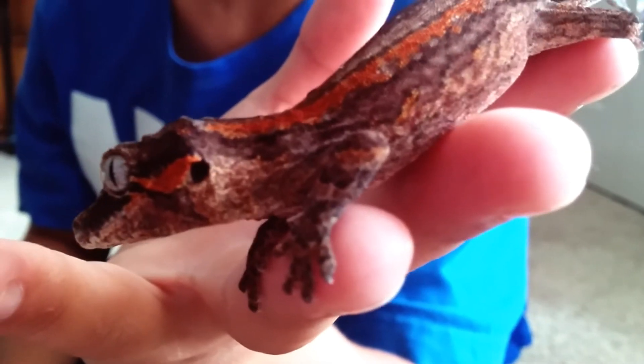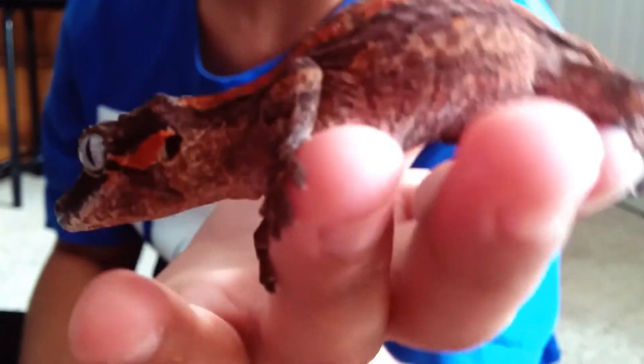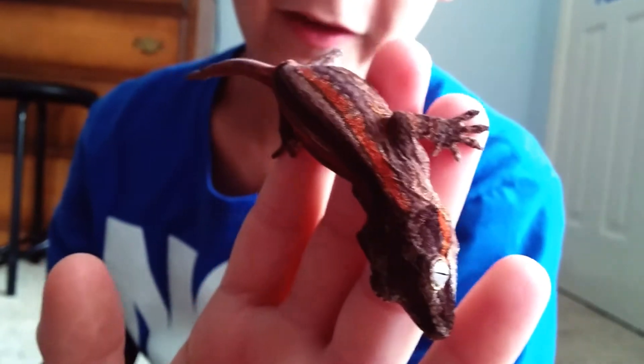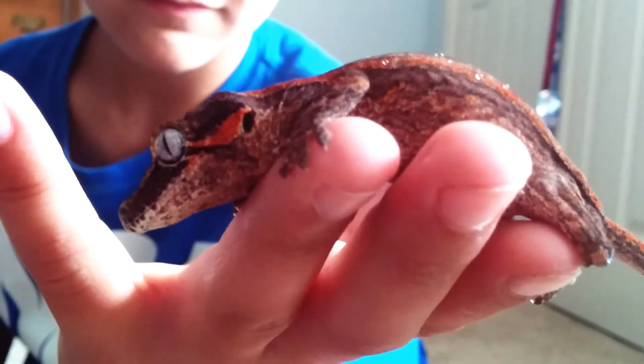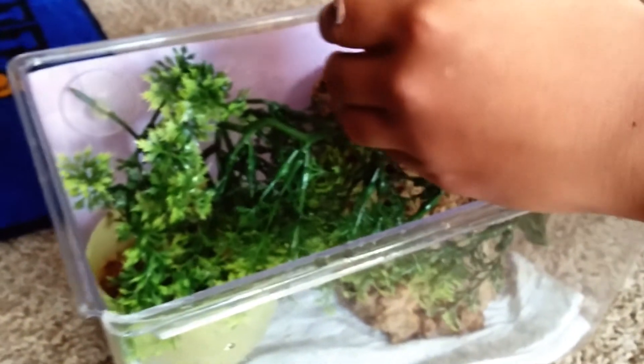Next is my Gargoyle Gecko. Right here is my newest addition, the Gargoyle Gecko Comet. She's doing very well — she's an awesome pet. She just sits on my hand and chills out. She's a great little gecko, I really love her a lot. This is her setup — just a simple critter keeper, a nice good-sized cage for her at this size. I recently got a 12x12x18 tank, and that's what she'll be going into when she's adult-sized. I'll set that up like a vivarium, just like the Crested Gecko tank.